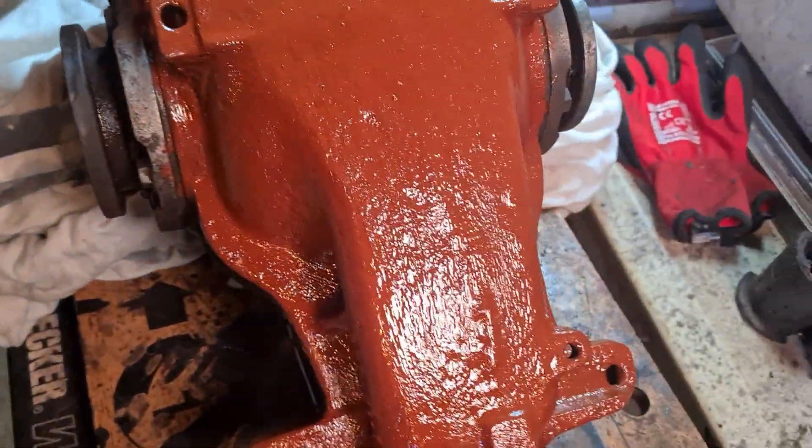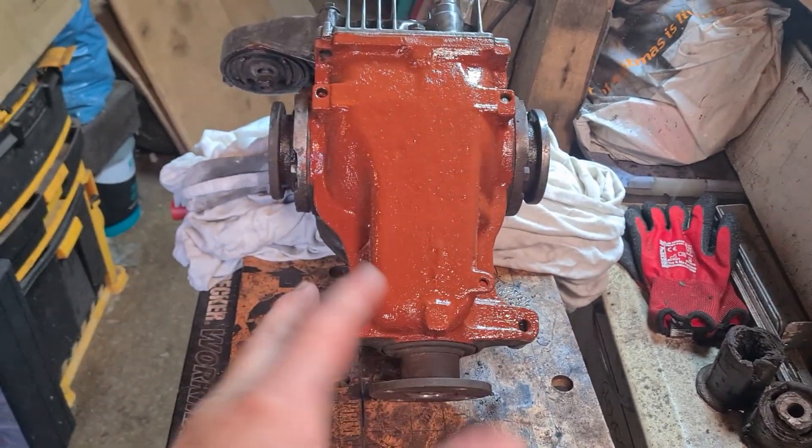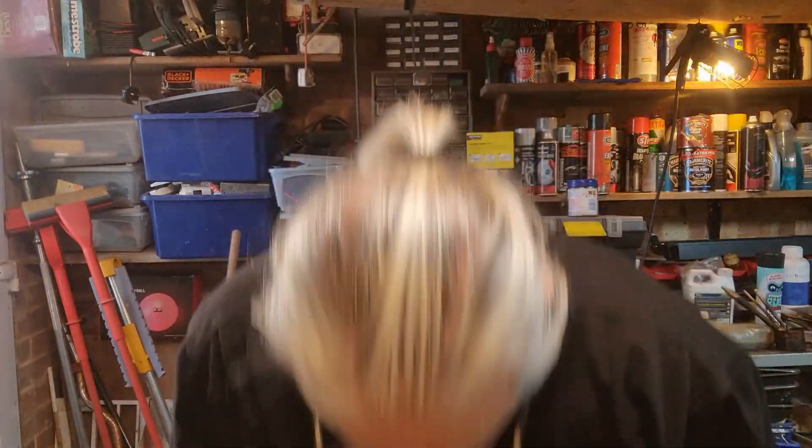So the plan is: I'll flip it over when that side's dry and then do the top side of it. Then I'll do another coat of red oxide primer. And then it's on to my favourite — Hammerite Smooth.